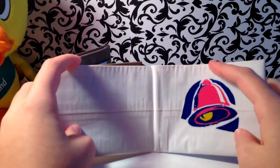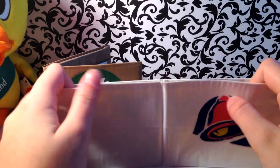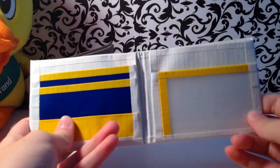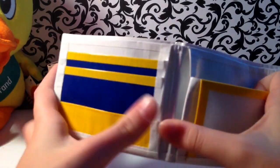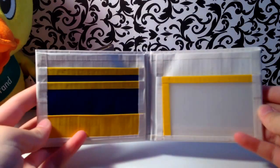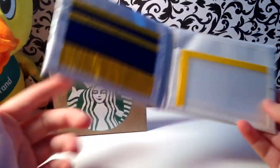If you remember my other Taco Bell wallet, what I did was fuchsia and dark blue. I did yellow and dark blue for this one, clear tape at the bottom, two V-pockets up top, ID from the side, two hidden. This is my basic bifold-style design — a cornerpatch right there.